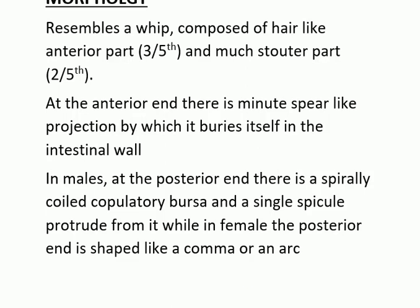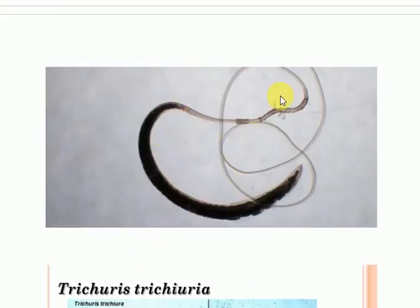Let us see the image. This is Trichuris Trichuira. This is its anterior end which is 3/5 of it, and this is its posterior end which is 2/5 of it and its much stouted part. In males there lies the copulatory bursa, while in females it is more like an arc shape or a comma shape. Through the anterior end it buries itself in the intestinal mucosa, while through the posterior end it hangs in the lumen of the intestine, facilitating egg release by the female.